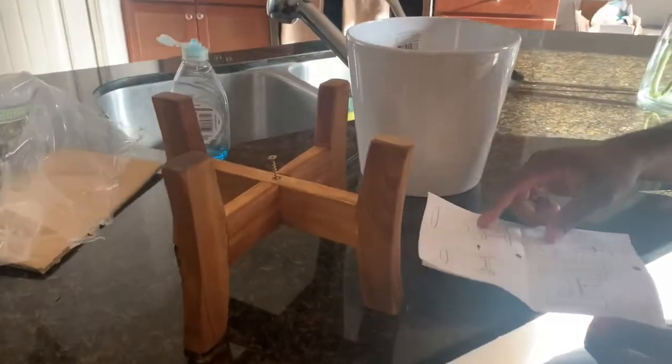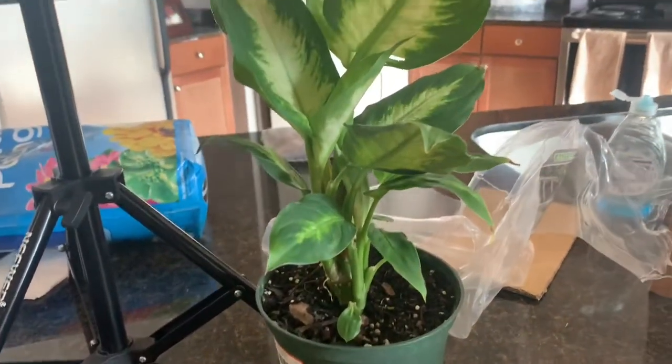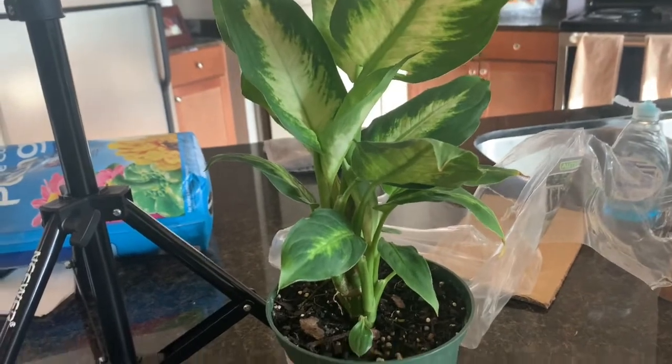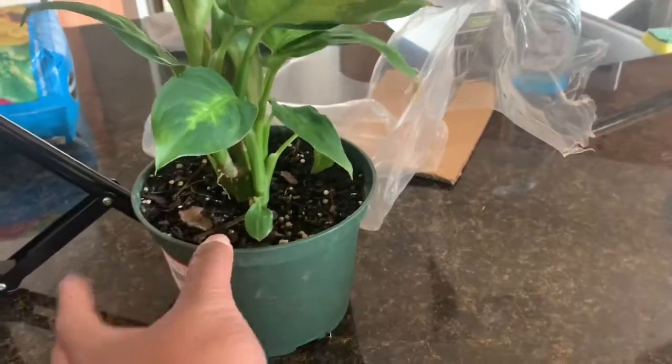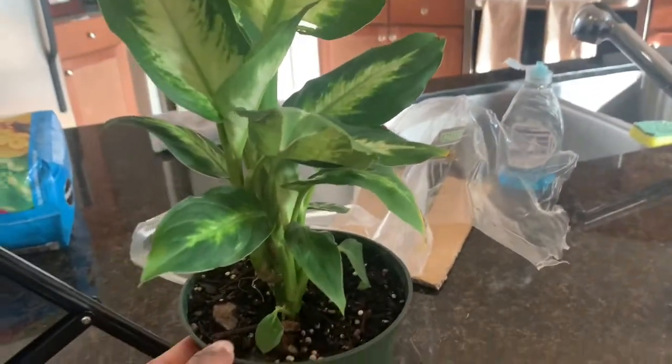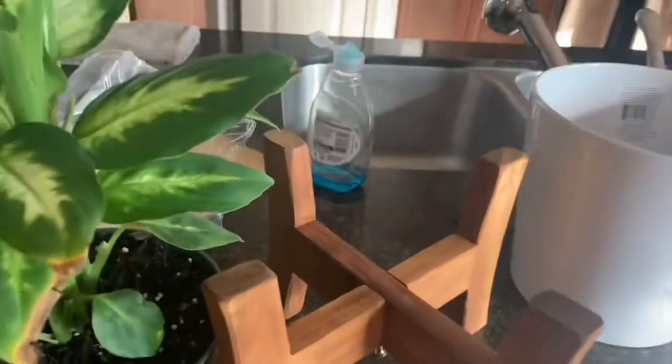The stand is so cute! I don't think I'm going to really do anything to it today. They said I need to water it like once a week. I'm gonna leave it in this little bowl for now because it still has a lot more room to grow. So I'm gonna leave it in here and just set that bad boy in here.